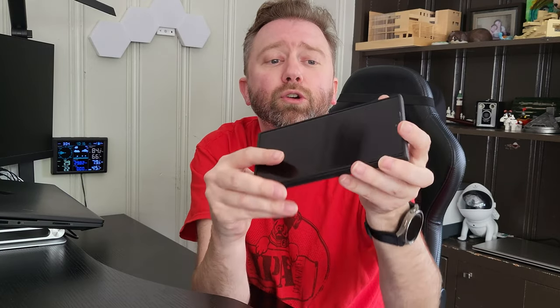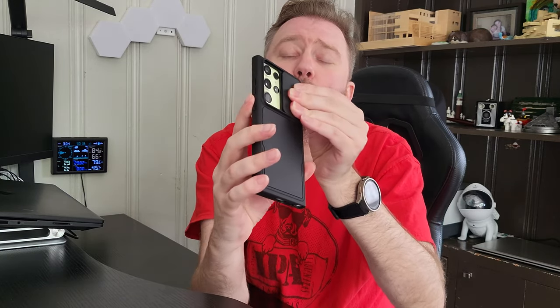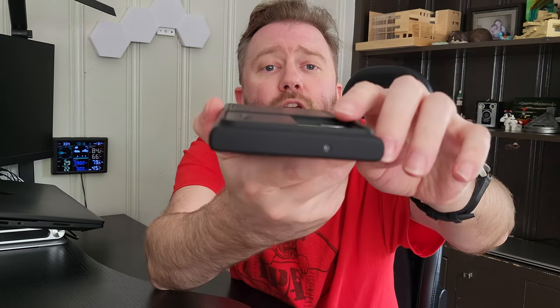That way your lenses don't get scratched or dirty. This case has a bevel on the front, which means it is raised off the ground, so if you have it setting down it's less likely to scratch your screen. Same thing with the lenses — when the camera cover is open, it does have a bevel around there to protect them as well.